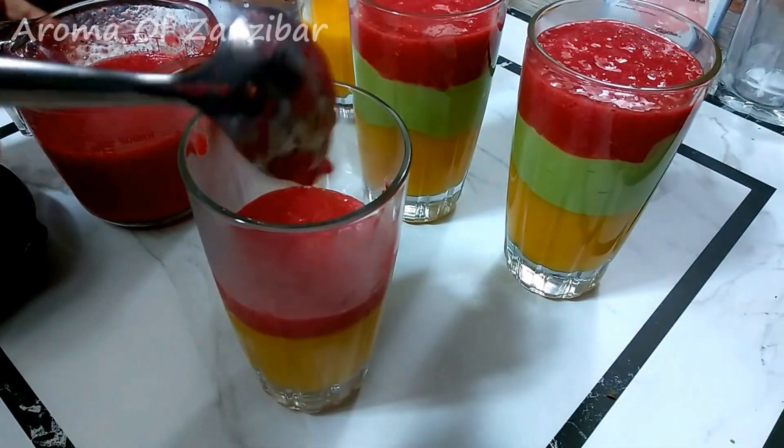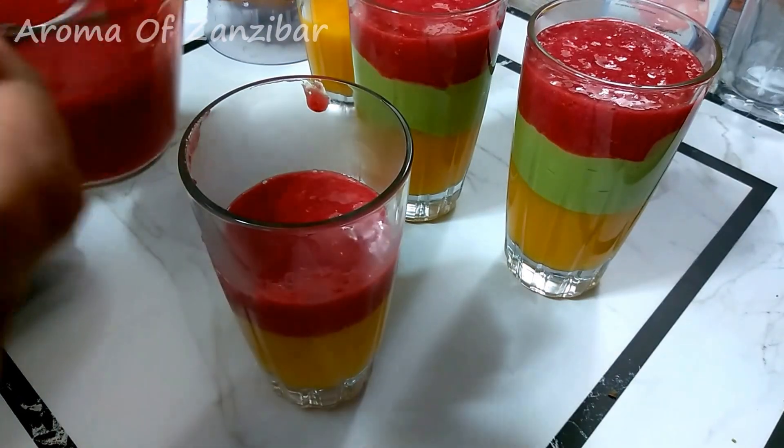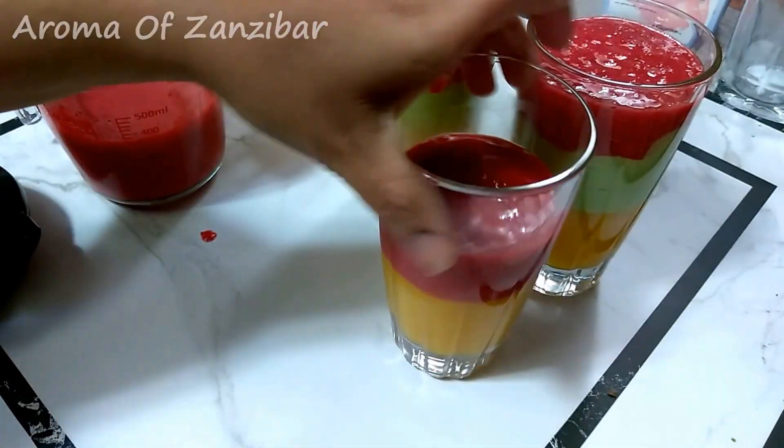For the next glass, I'm using the strawberry in between because I want that color contrast. Like I mentioned, you can layer them however you like.